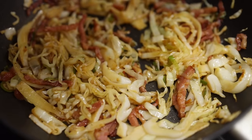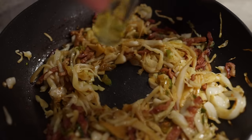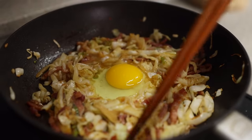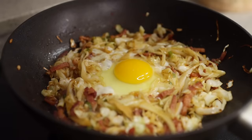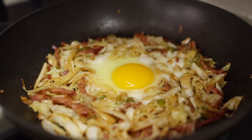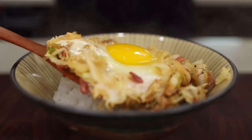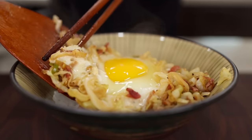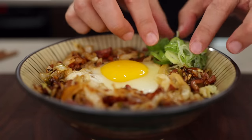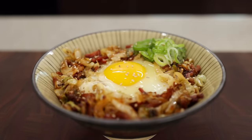Once the cabbage is cooked through but still crunchy, using a spatula make a little space in the middle, crack an egg into that empty space, and cook to your liking. If you want to completely cook it, cover with a lid. Then get some rice in a bowl and gently cover it with our cabbage blanket. Sprinkle on some green onion and toasted sesame seeds.